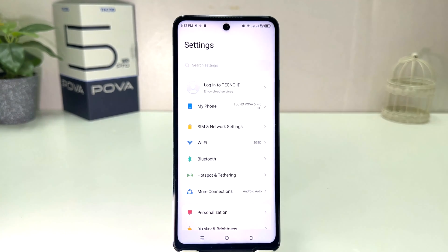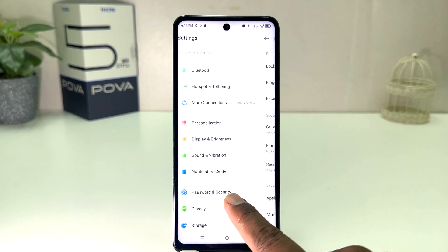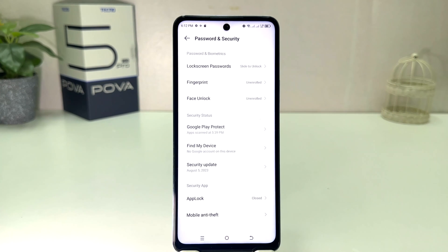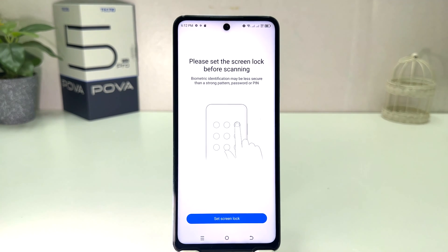After clicking there you need to scroll down and you will find something that says 'Password and Security'. After clicking on Password and Security you will find something that says 'Fingerprint'. After clicking on Fingerprint, you will be prompted to please set the screen lock before scanning.